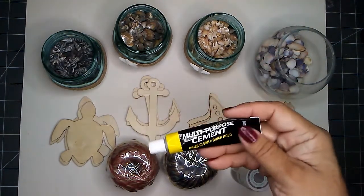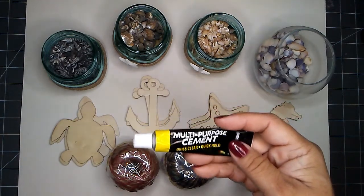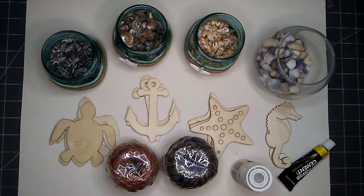I have clear wax, and I have my glue — I will be using the multi-purpose cement. I will let you know if I need any additional supplies to complete my project.